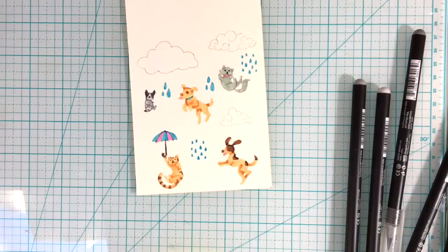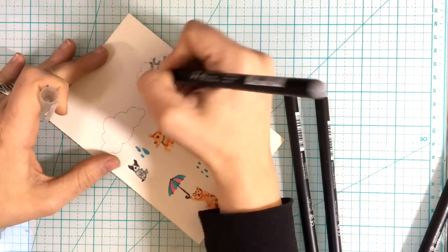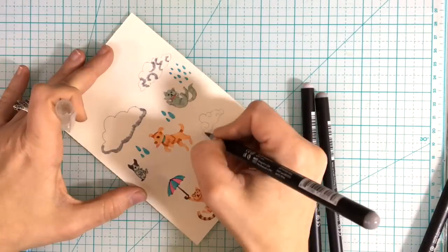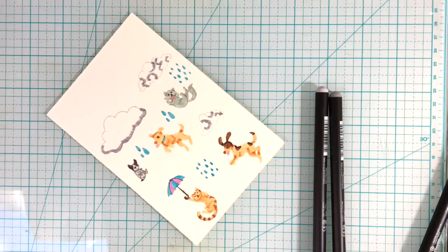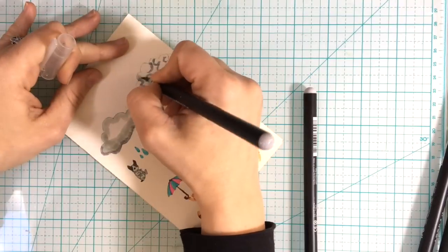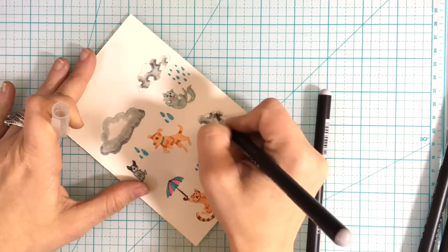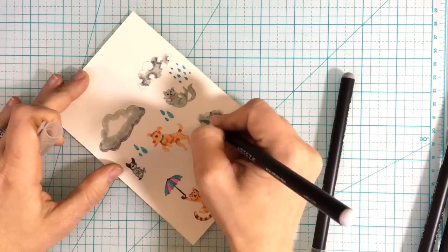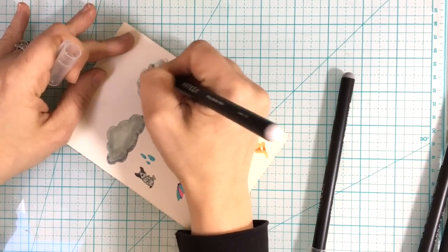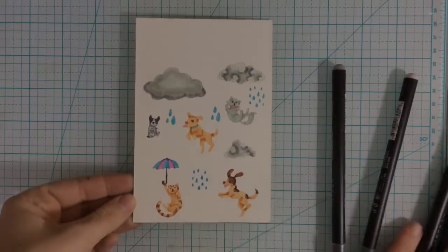It doesn't have to be a small figure — it could be a bigger piece too. I've seen flowers done in it and it comes out beautiful. So have fun with it, find a stamp that you love and play with it. Just practice with your shadowing. I'm going in right now with my light colored grays just to shadow in my clouds. And we're almost done — this is my last color of the gray. Done! It wasn't very hard — you're using your stamp lines as your color lines.